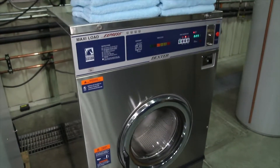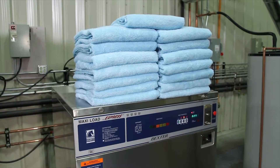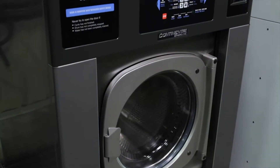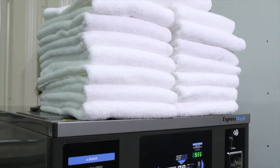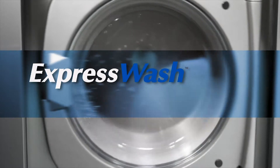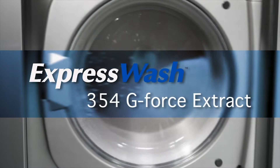The competitive brand 6.5 cubic foot washer extractor is a hard mount washer that, according to manufacturer specifications, produces 200 G-force extract. The second washer is a 6.1 cubic foot Continental E-Series Express Wash. The Express Wash is a soft mount washer extractor producing 354 G-force extract — a highly efficient, high-performance washer extractor.